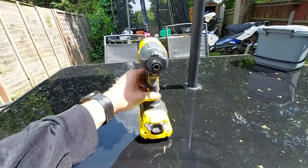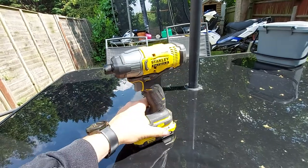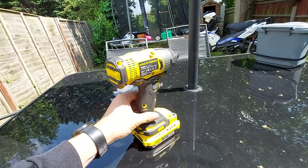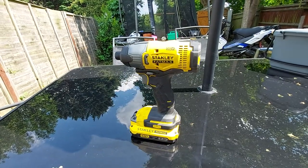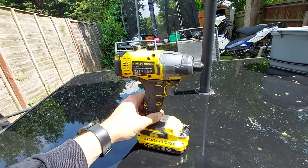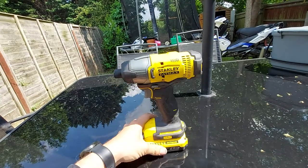Hi there. After my review of the Stanley Fatmax V20 impact driver and drill, I thought I'd review it now I've had it a few months. The drill works really well, but this impact driver — I love this thing.